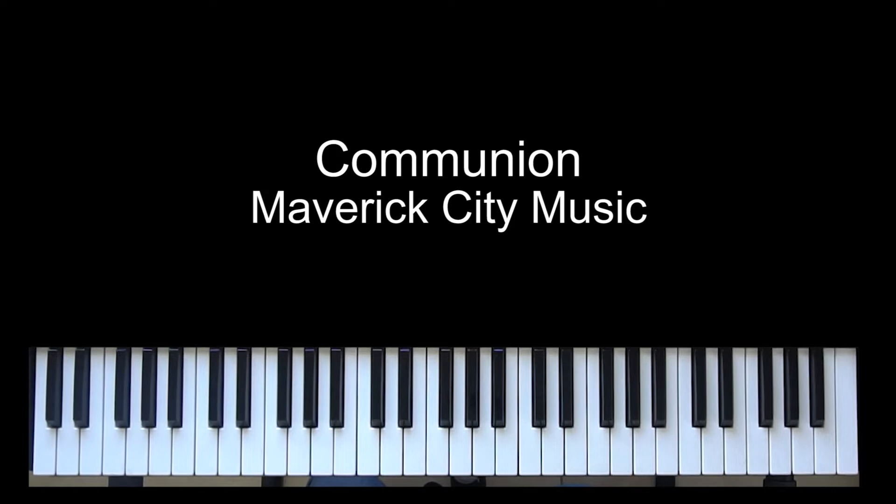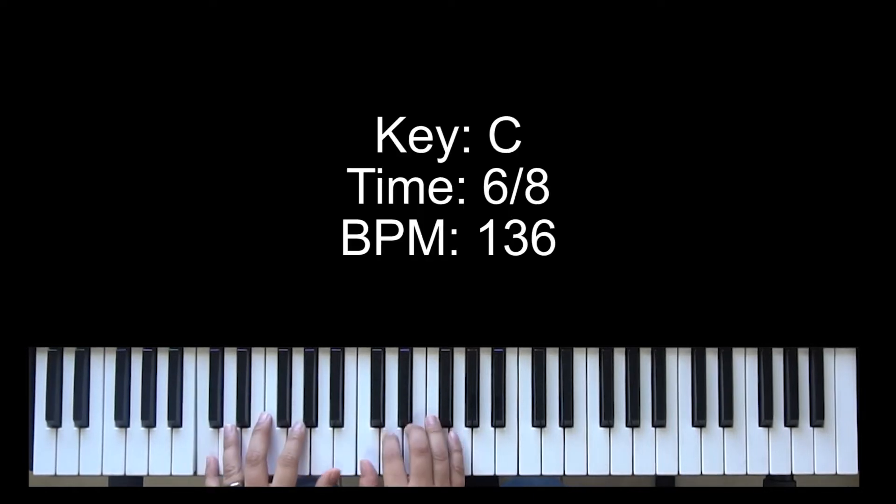Today I'm doing another song by Maverick City Music called Communion. It's in the key of C major, in 6/4 time, and the BPM I recommend is 136 BPM. It's really up to you guys — whatever you feel comfortable with. Don't do it too fast, but don't do it too slow.